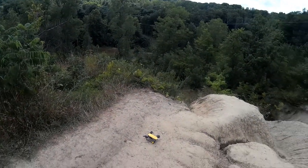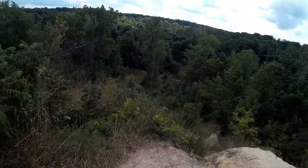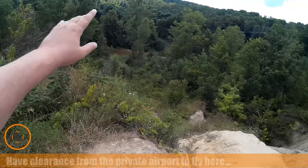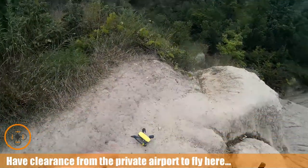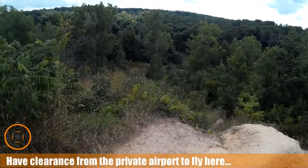Welcome to this episode from DIY3Dtech.com. We're out here in the wilderness and we're going to do a flight over this ravine and river down here — this is the Black River. We've got the Spark all set up and I've got approval to fly here.